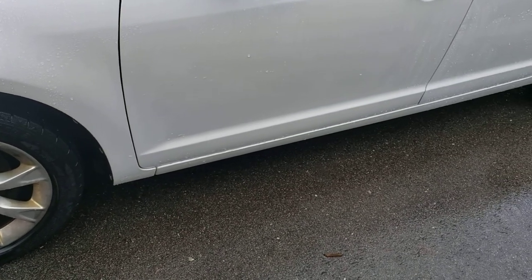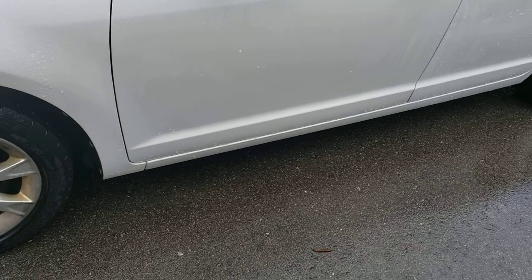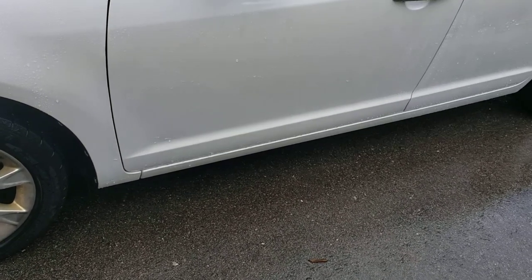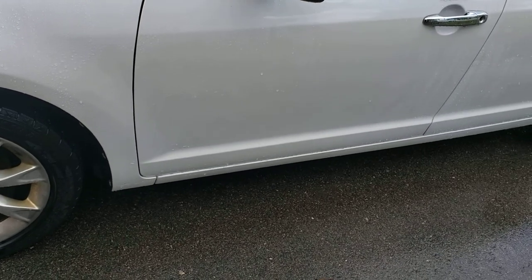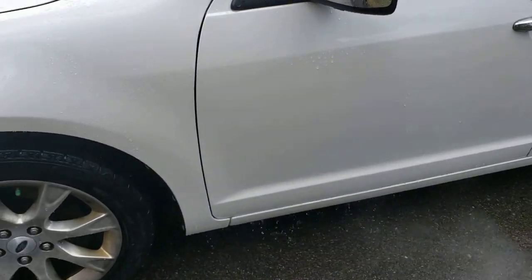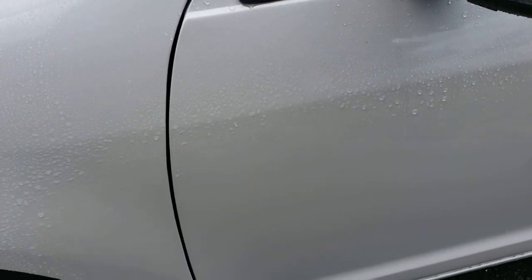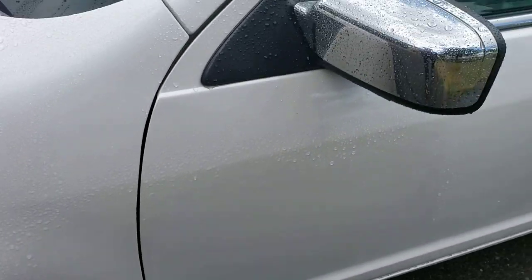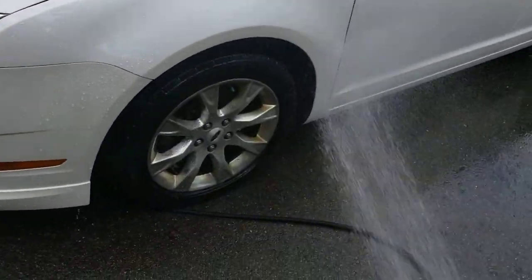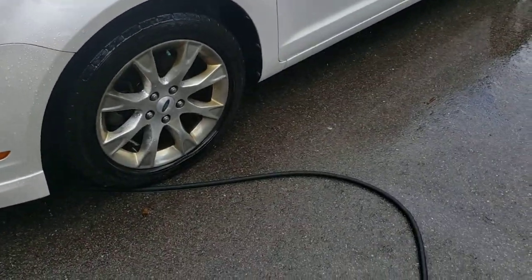This is where detailers charge the price that they charge, because they can wash your car and put a sealant, wax, or even ceramic coating on — but if the prep work is not done, these are the results in six weeks: it's gone because it cannot adhere to the paint. That's it for today's video.